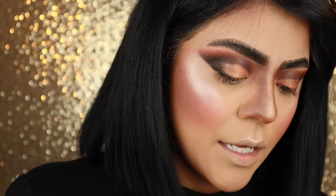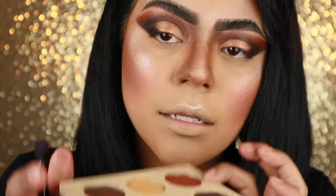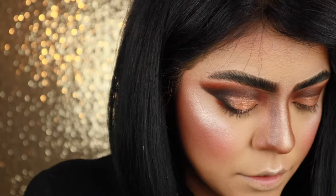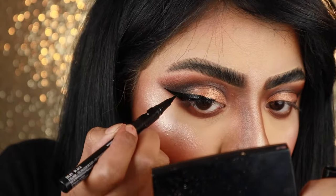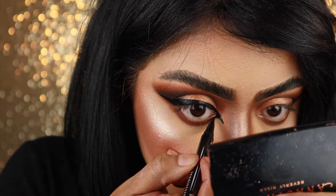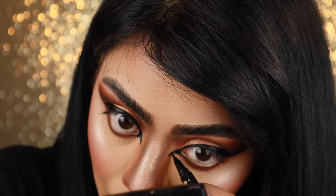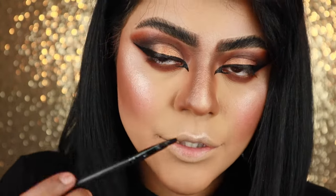Now for my lower lash line, I'm going to take that first brown that I started with in the Chocolates palette and just pack a good amount on to my lower lash line, lightly blending it into that black eyeshadow. So now I'm going to do that winged eyeliner — bringing it down to the corner of my eye. Now I'm going to take black underneath on my lower lash line and connect that to the peak.